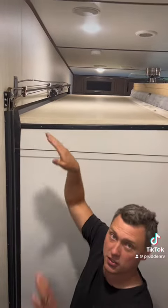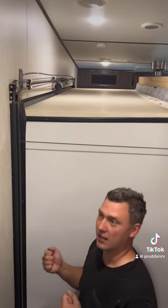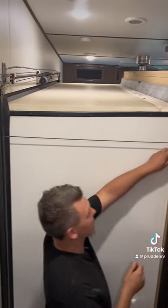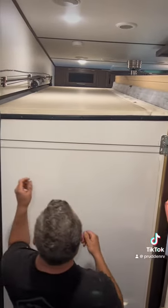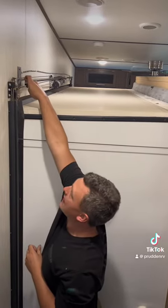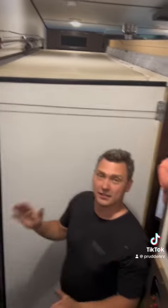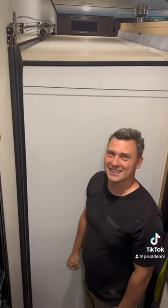Anything more than that, or if those are starting to droop, you can run into issues where the slide out is going to kind of jerk, or these will actually fall out of the brackets and get lost, or they'll actually snap off right there. I've seen it all. So yeah, just a little tip for you on the cable slides. See you next time.